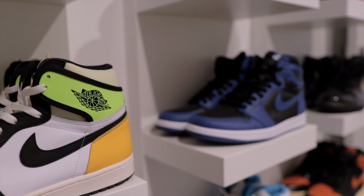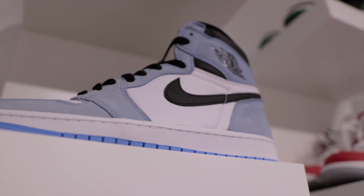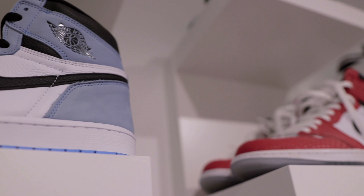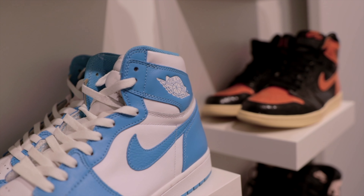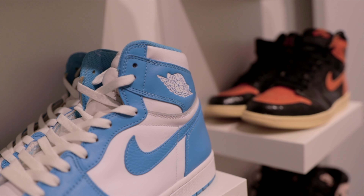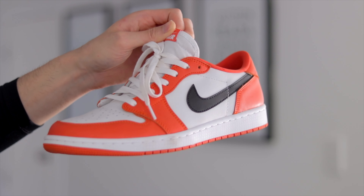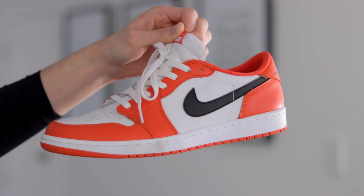I've been wanting to do this video for a very long time but I was having trouble finding the right laces in the right color. One of my subscribers last week was grateful enough to send through a pair of these laces, so huge shout out to him. Now let's jump straight into the first sneaker — sneaker number one, the Shattered Backboard Lows.